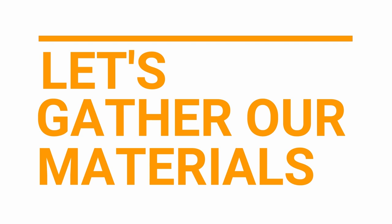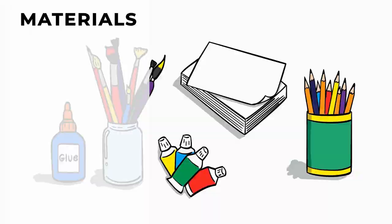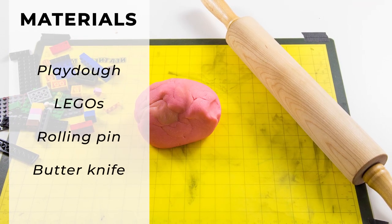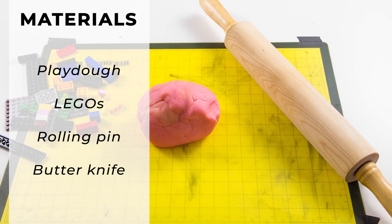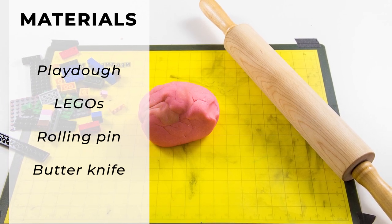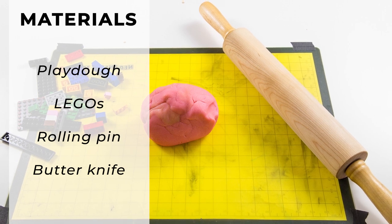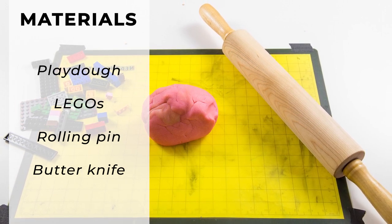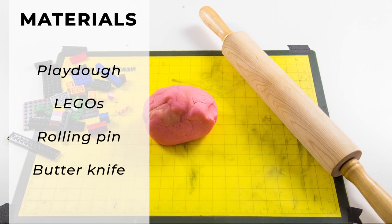Let's gather our materials. For Lego printing in Play-Doh, you will need Play-Doh — this can be homemade or commercial. You will need Legos or Duplos, a rolling pin or something to roll the Play-Doh flat, and you might like to have a butter knife for cutting Play-Doh into shapes.